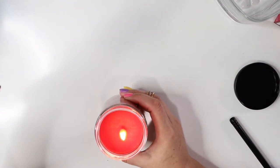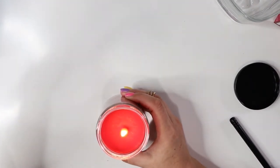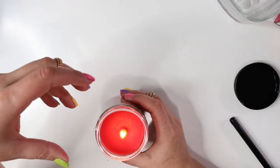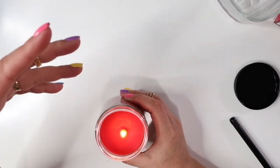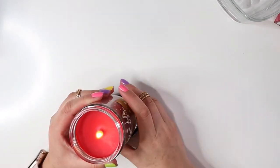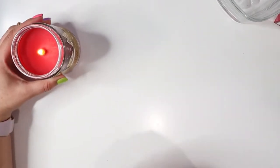I put the candle too close to my microphone — it has that dead cat cover — I wanted you guys to hear it burning. The warmth reached my microphone and burned some of the fluffiness off. Big mistake — I'll put that right there.